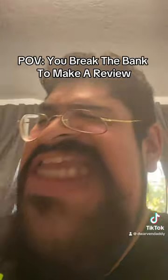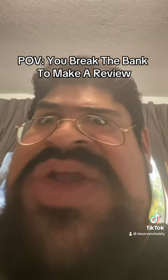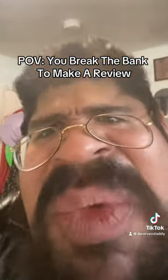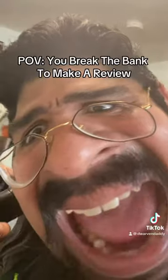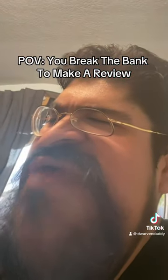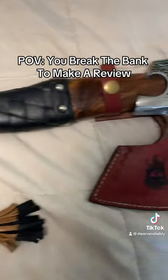You see, many times people say, how can you review something without actually holding it? So I finally put my money where my mouth is! It was a good amount of money! But when they put your logo on the axe, we're all on the streets! I think it's worth a review! Stay tuned this week for probably the most brutally honest dwarven dad review you've ever seen!